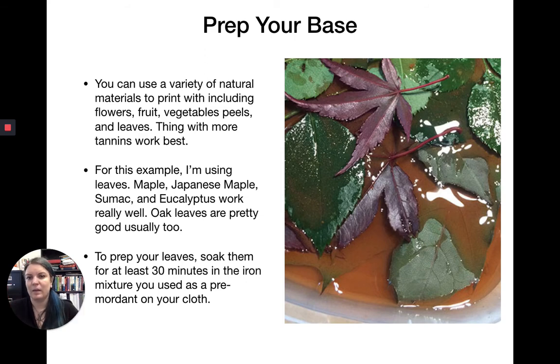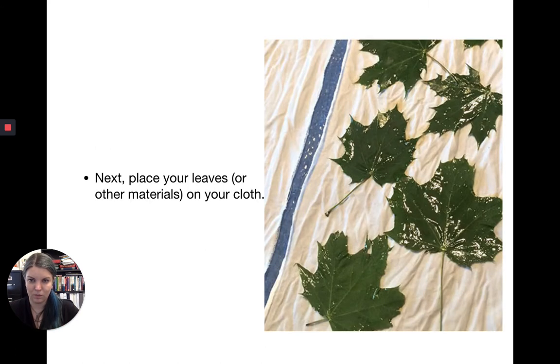For this example, I'm using leaves — maple, Japanese maple, sumac, and eucalyptus all work pretty well. You can find most of those wandering around parks in town. Oak leaves generally work well too because they have a lot of tannins. To prep your leaves or whatever you're using, soak them for at least 30 minutes in the iron mixture used as the pre-mordant — take your fabric out first and then set your dye base in there to open up and release those tannins.